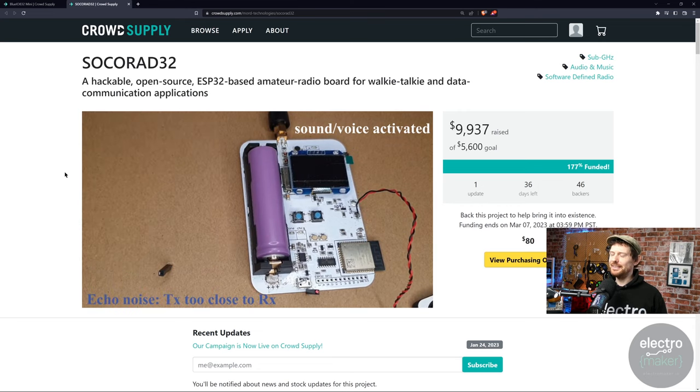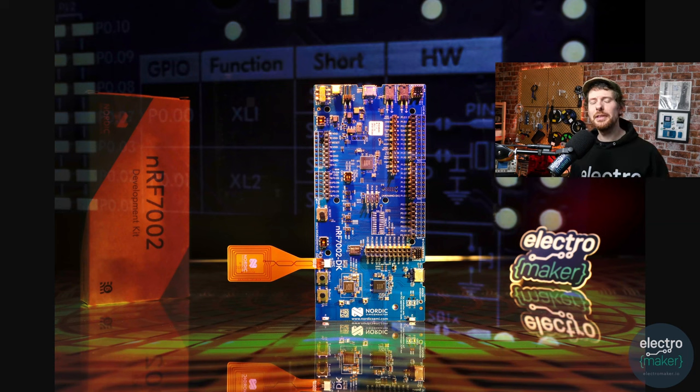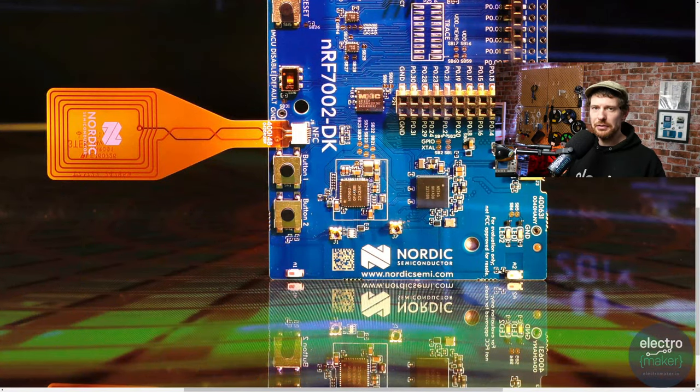There is a new development kit from Nordic Semiconductor and it's quite an exciting one — the NRF7002 DK, released today at the time of filming. I actually had one for a while under embargo and have had minimal time to play with it, sadly. This packs everything you get in a regular Nordic Bluetooth Low Energy, Zigbee, Thread, and Matter development board, but with a companion Wi-Fi 6 IC — the NRF7002 — which is Nordic's first Wi-Fi chip. That's actually quite a big deal.